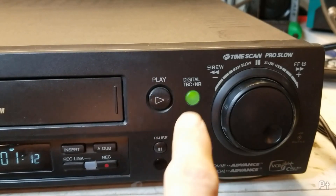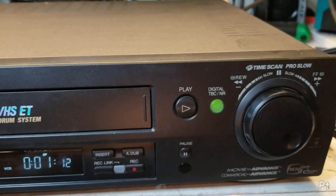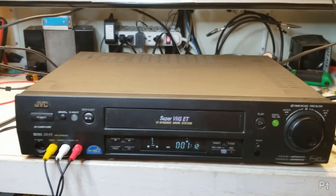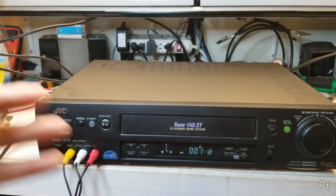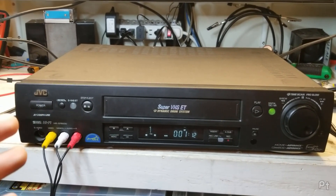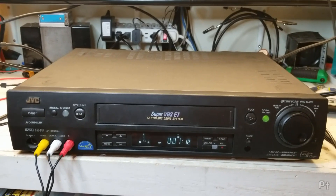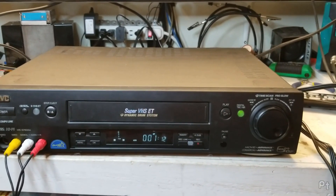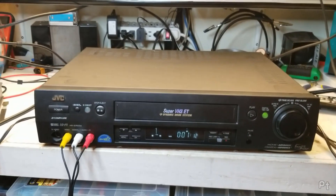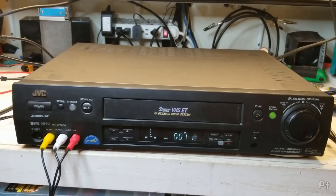What's kind of cool and what drew me to it is this has a built-in time base corrector. I've been told repeatedly when I'm digitizing and uploading stuff that you need a time base corrector, and I've never used one — they've always been expensive. So I saw this machine for a very reasonable price and thought, yeah, let's do that. It didn't come with the remote but the remote from my 3800 seems to work fine.